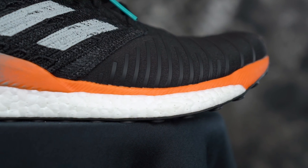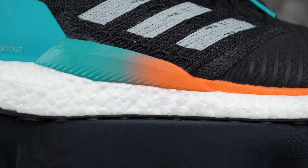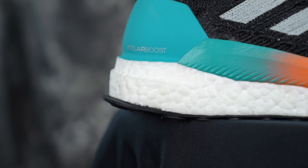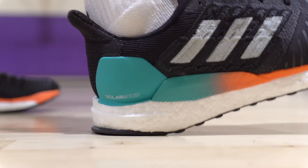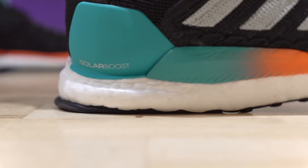How does that Boost feel? It does look very similar to the Ultra Boost — just how it looks and the thickness — besides the foam on top. It feels nice. Feels super nice. It's crazy pillowy. It's firmer than the Ultra Boost.